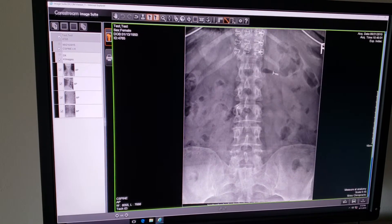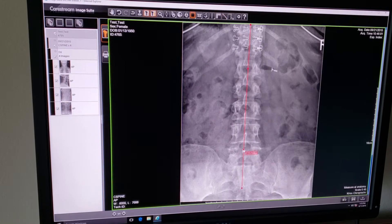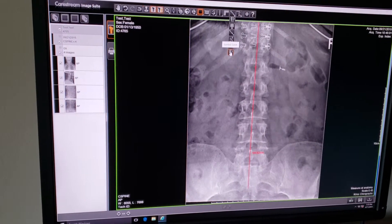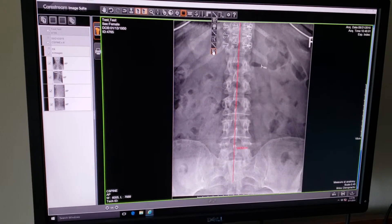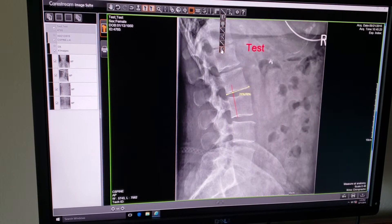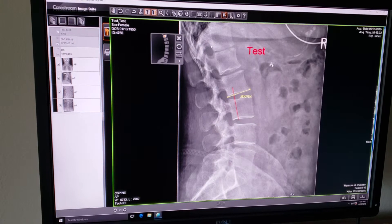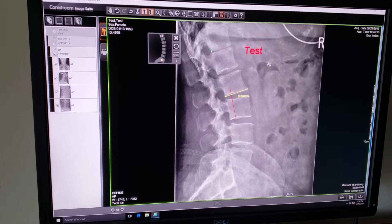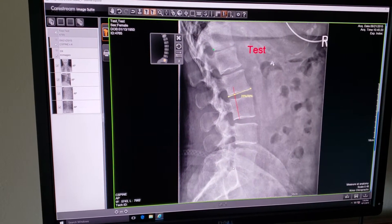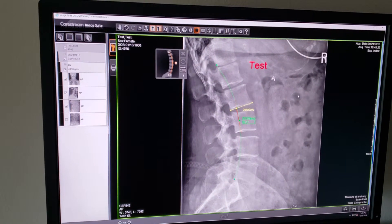Next, we have just an extended line — left click, hold, and drag to extend a line. Last but not least, we have the lumbar curve. In the same fashion as the lateral cervical curve, you can show a normal lumbar curve on the lateral lumbar x-ray: posterior superior of T12, posterior inferior of L5, and then click which way the patient was facing. There's a normal lumbar curve.